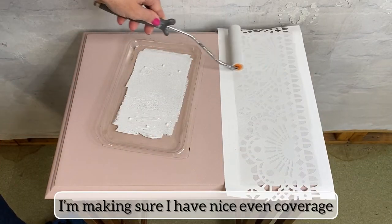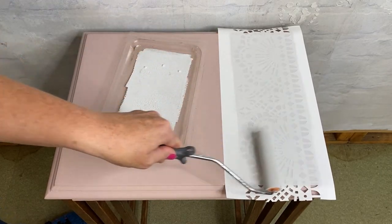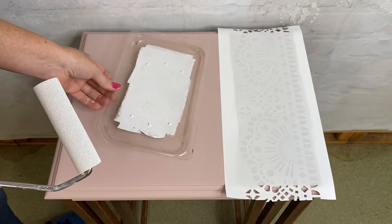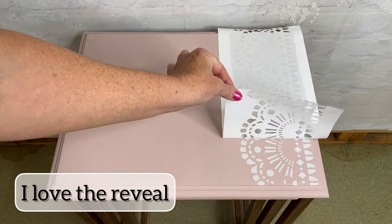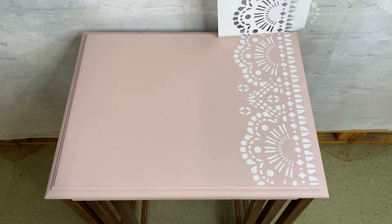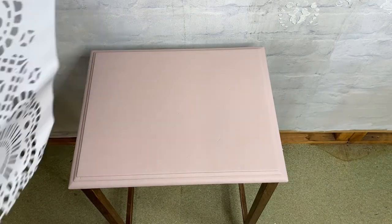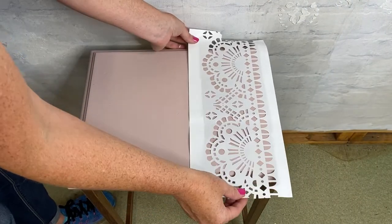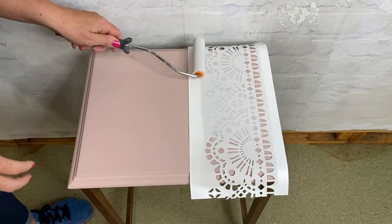I'm making sure I have nice even coverage. Reveal time — I love this part! Repeat on the other two tables, ensuring the symmetry of the repeat pattern.